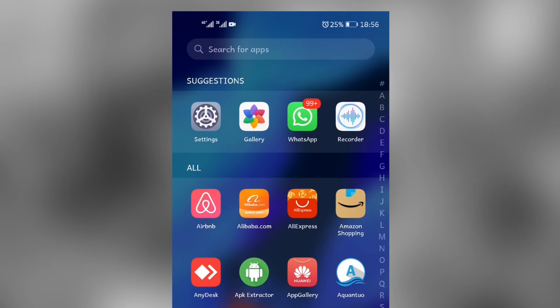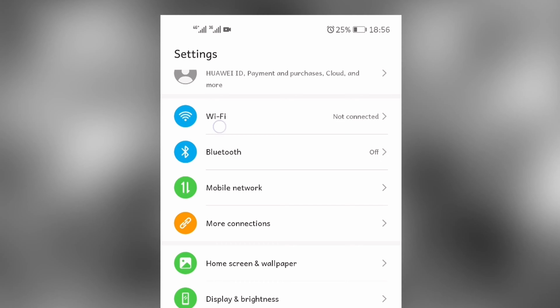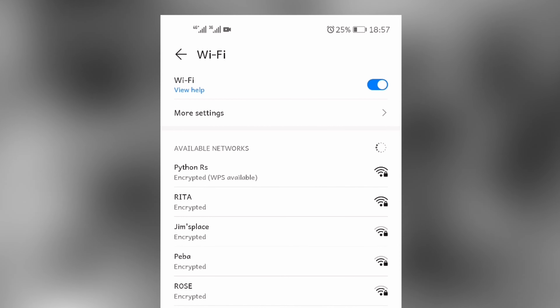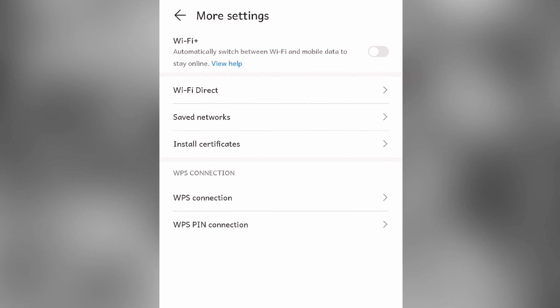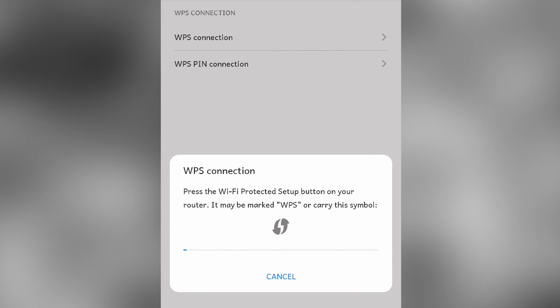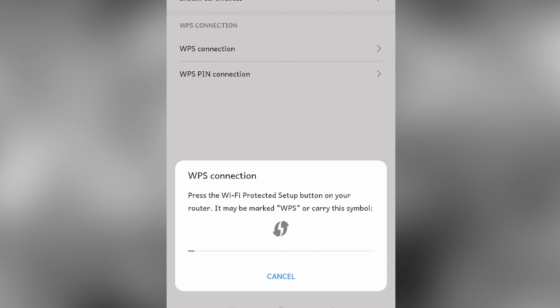Go to your phone, navigate to Settings, then go to Wi-Fi. You can see you don't have the password to this Wi-Fi. Go back, then go to More Settings, then WPS Connection, and it will start looking for the device in WPS mode.